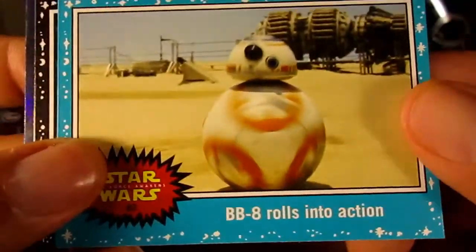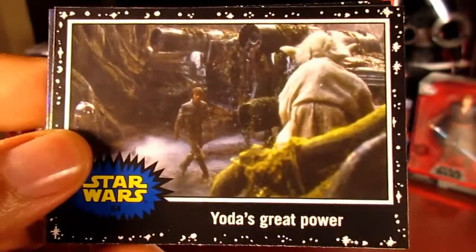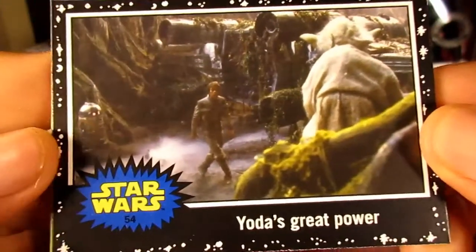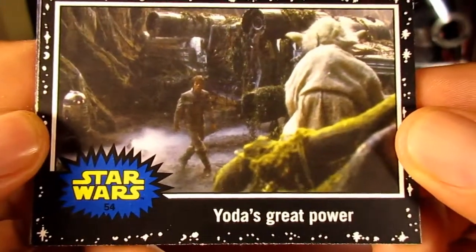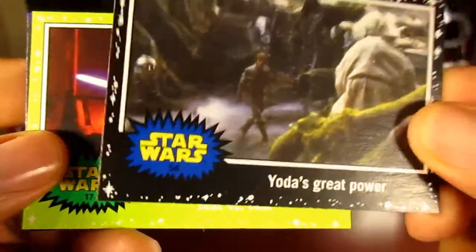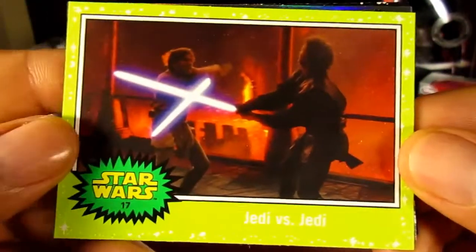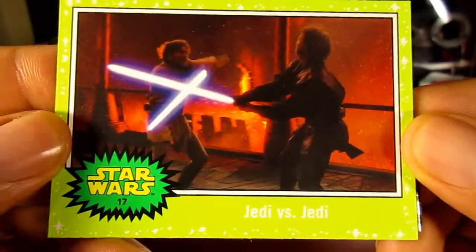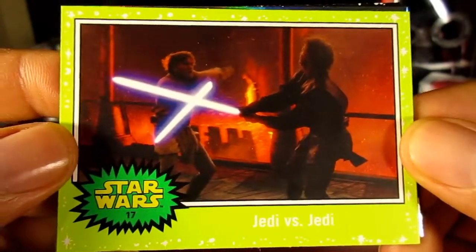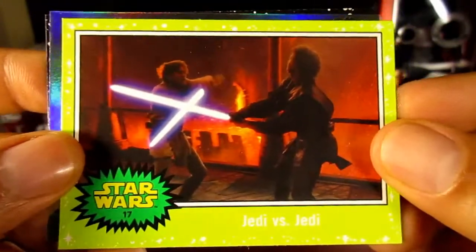Here's a BB-8 blue card. Now notice this card has a black star field — this parallel card comes in maybe one out of every two packs, so it's cool. Got this one — 'Yoda's Great Power,' that's an Empire Strikes Back card. And now there's another different star field parallel they're calling the Jabba Slime Green card — there's one of those in every pack.